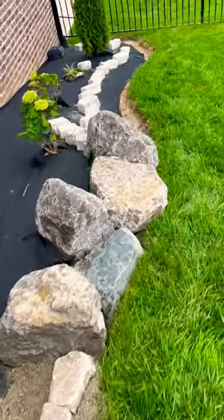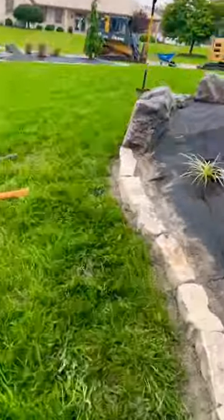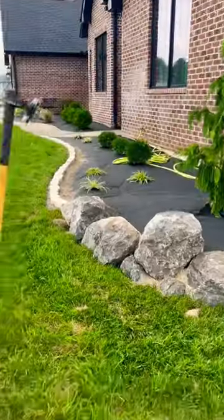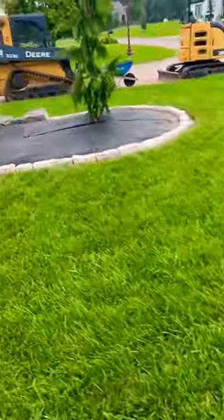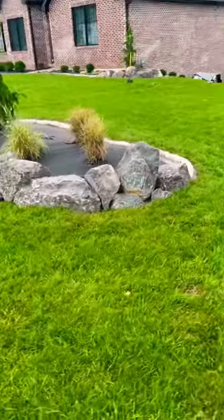The edgers carry into some boulders in a few places decoratively, as you can see here. There's also a little separate island out near the road — same thing, decorative boulders and edgers.